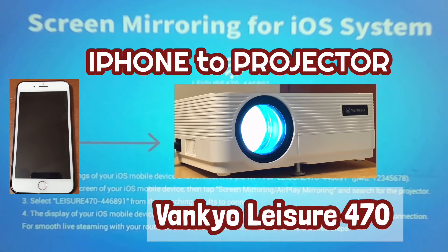In this video I'm going to show you how to connect the iPhone to a projector using screen mirroring. The projector we have is the VanQ Leisure 470.